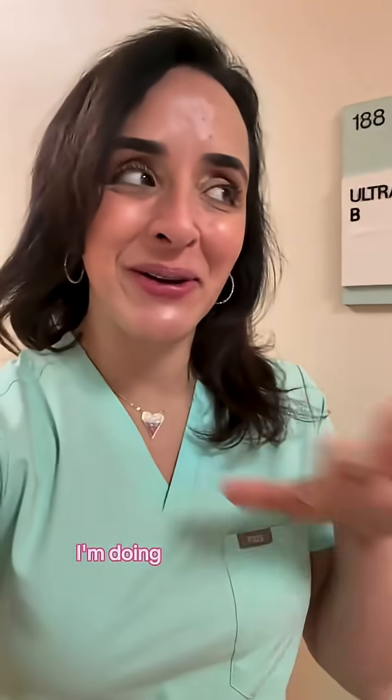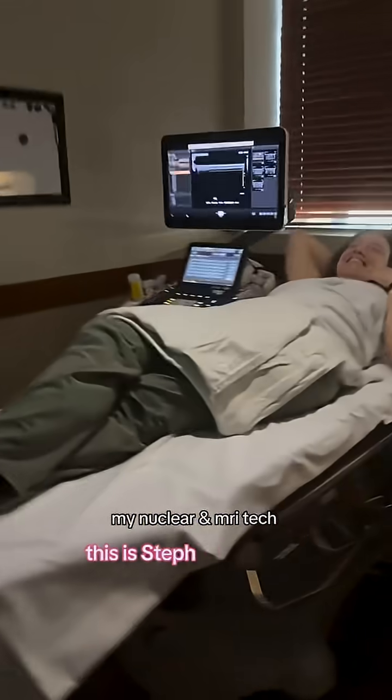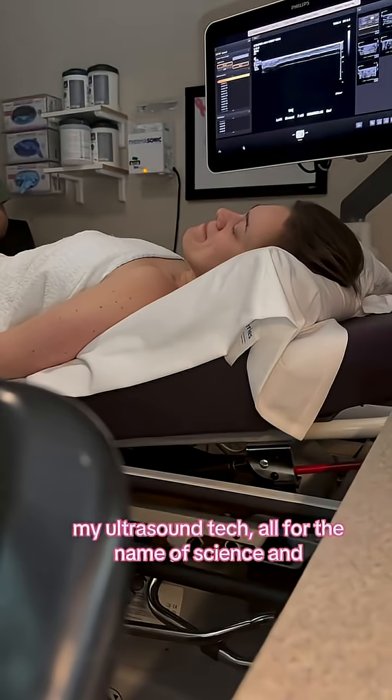I'm going to be placing it under ultrasound. I'm doing it on my technologist. This is Steph and this is Jess, my oldest — all for the name of science and education.